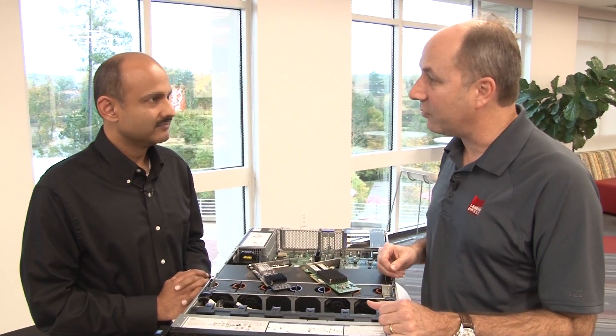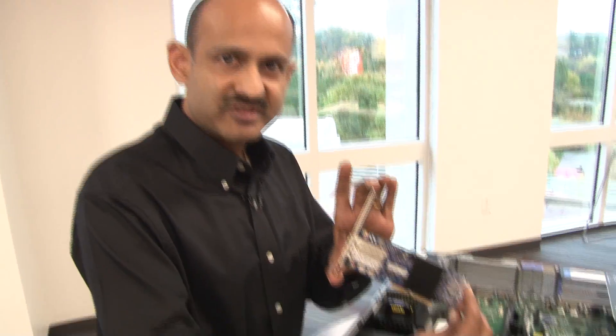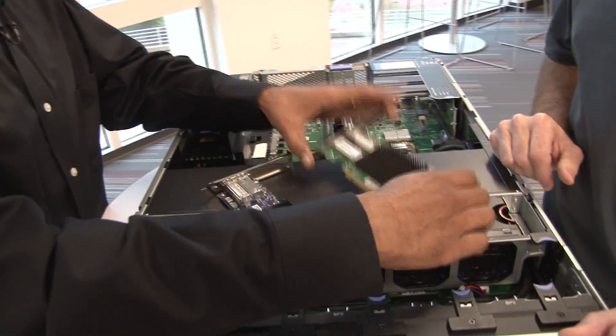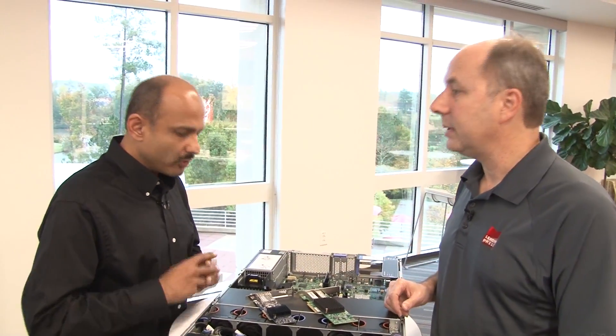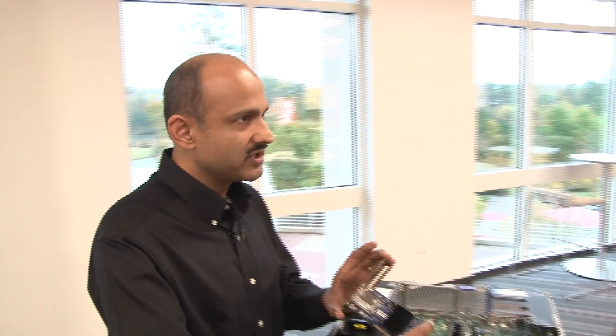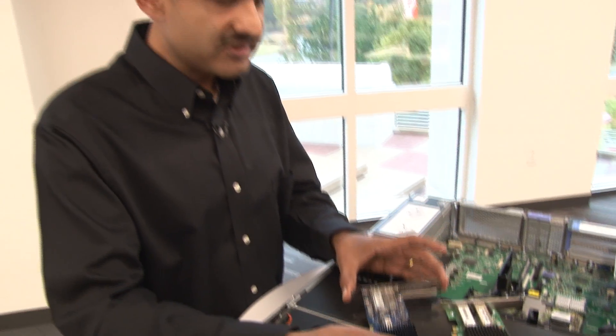We have two different variations of the adapters. We have an ML2 version of the adapter, which is this adapter here, and we also have a standard PCIe version of the adapter, which is this one right here. They're both two port 10 gig ethernet adapters, with the biggest difference being that the ML2 adapter can act as a LOM. If there is no LOM on the motherboard, this adapter can act as a LOM — hence we call it the mezzanine LOM or MLOM. This is the MLOM form factor, which has NIXIE sideband capability for communicating directly with the IMM. That is the key feature of this adapter compared to the standard PCIe adapter.